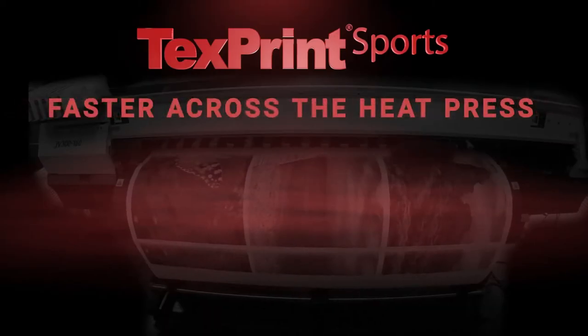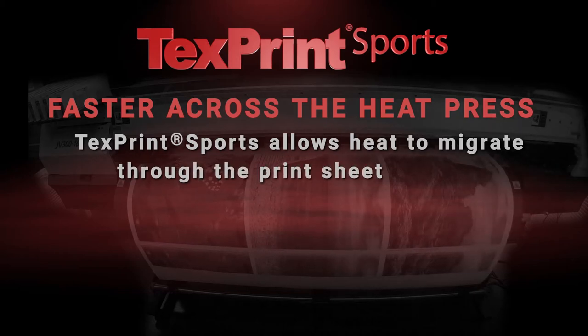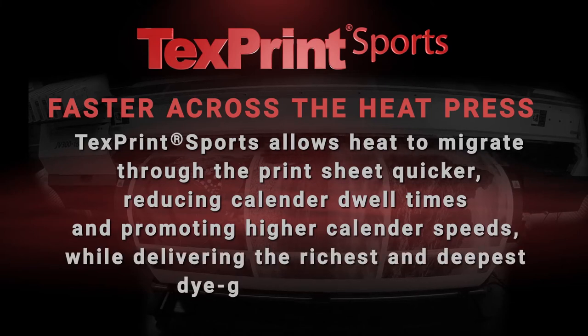Faster across the heat press: TextPrint Sports allows heat to migrate through the print sheet quicker, reducing calendar dwell times and promoting higher calendar speeds while delivering the richest and deepest dye gas penetration.